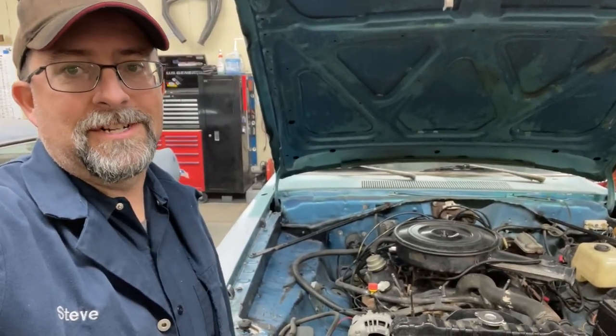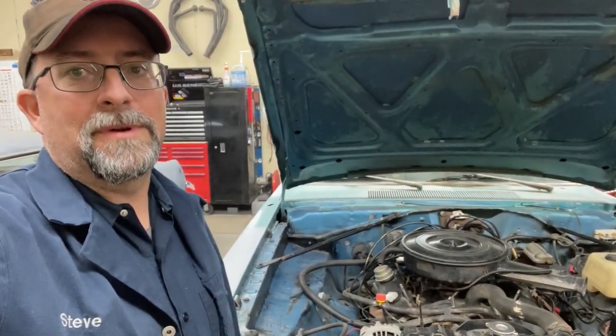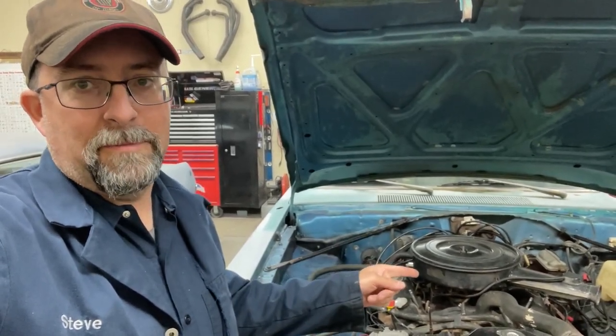Hey folks, welcome to this episode of Road Hard Restorations. My name is Steve, and on this video we're going to yank this little 318 out of here so we can get the engine bay ready for paint.